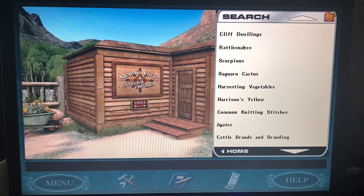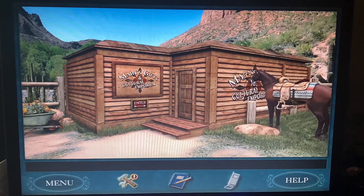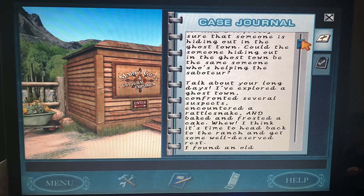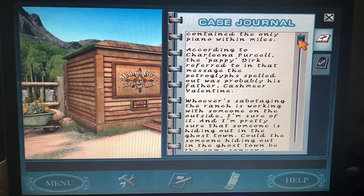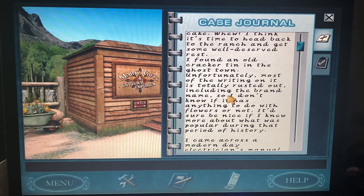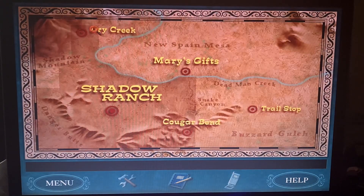I think we looked at the cattle brands, but I'm not exactly sure why this is still lighting up. The bee powder we already looked at. Maybe I'll go to Dry Creek since I have to go there anyway and re-examine the clue, because she mentioned the cracker tin. I can't really ask Charlena right now — I honestly can't remember if I already did. Let's go to Dry Creek.